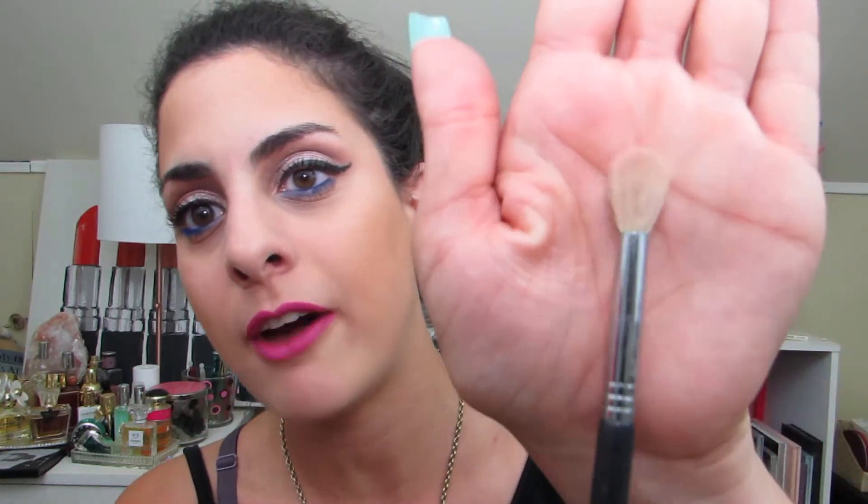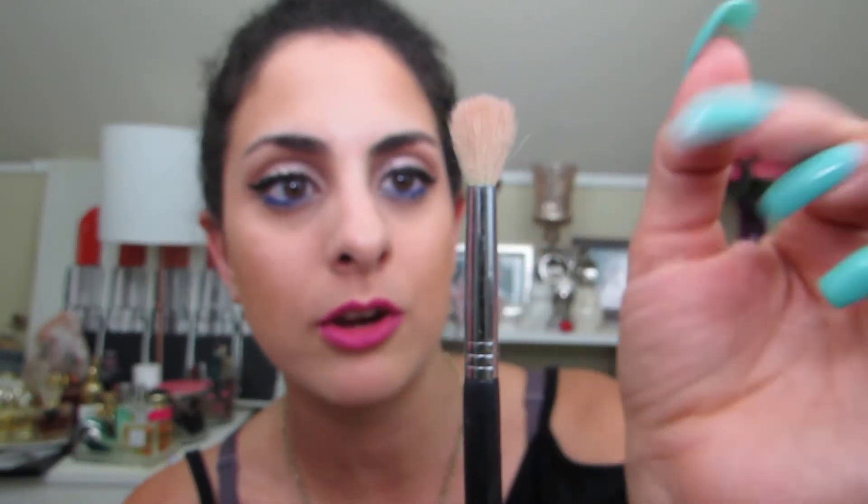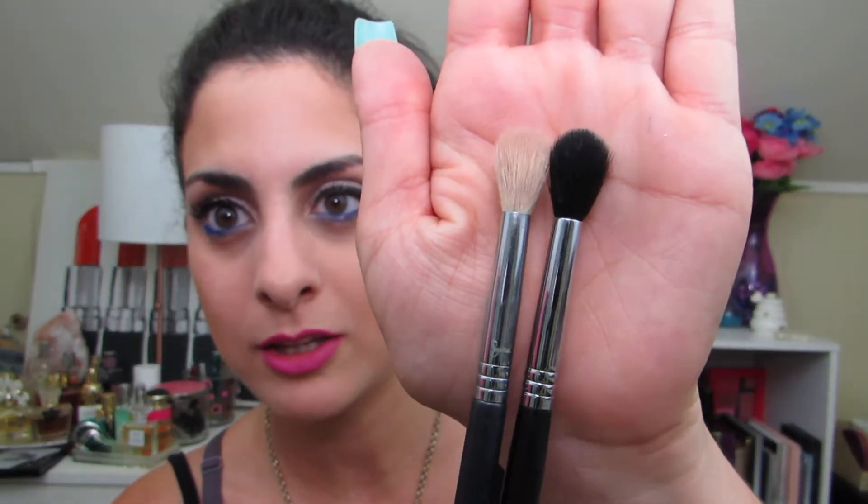And the last brush I have is actually another goat-hair brush — this is the Sigma E35 brush, which looks like this. After cleaning it for so many years, the hairs just kind of go a bit wild, but it still works just as well. It's like the baby cousin compared to the E40 — you can see it's a little smaller, but it still works just as well in that crease area. When these other guys are dirty, I'll use this one. The E35 is definitely a fantastic all-around fluffy brush. It's a little bit less dense compared to the E40, but regardless, I definitely think it's worth it.